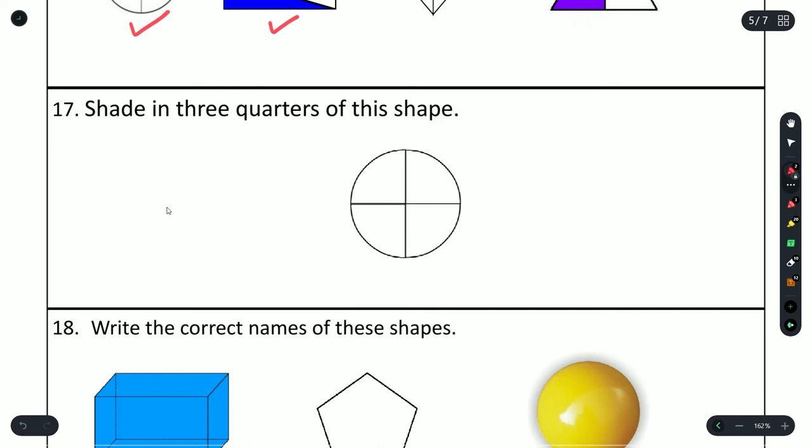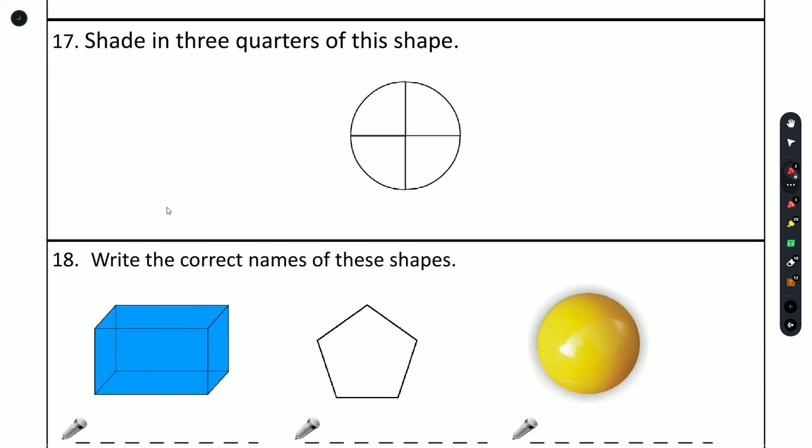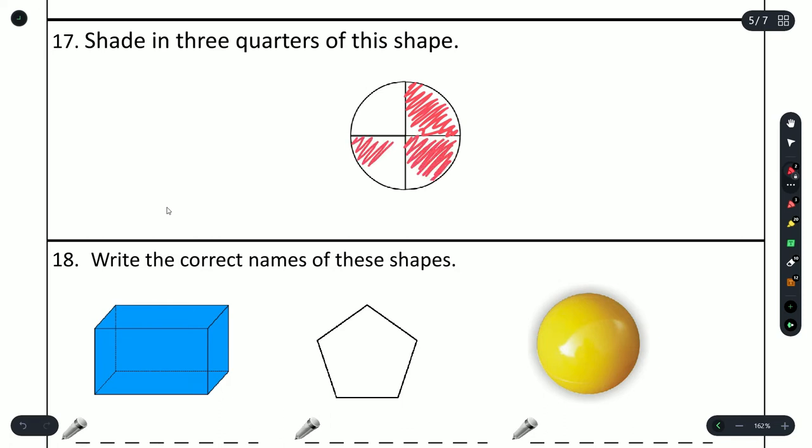Question 17: shade in 3 quarters of this shape. There are 4 quarters and we need to shade 3 of them — shade one for a quarter, two quarters, then three quarters.